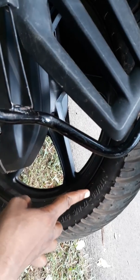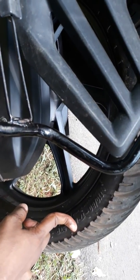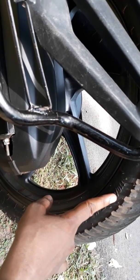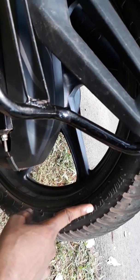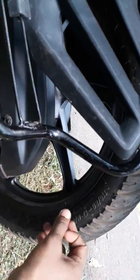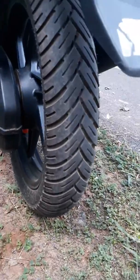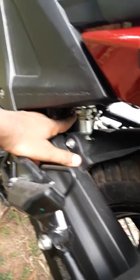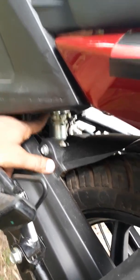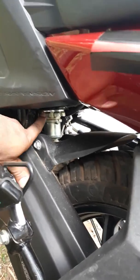The company provides a 110 section rear tire — you can see it here. But if they provided a 120 section rear tire, perhaps it would be better. But it is okay. MRF Zephyr tire. Look here — here is the monoshock suspension. It gives you better comfort when you are riding.